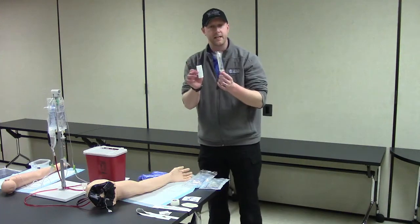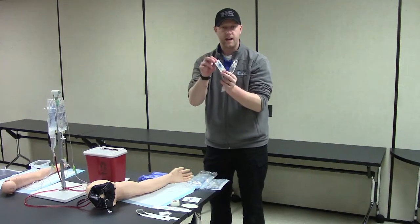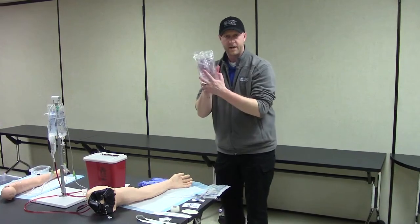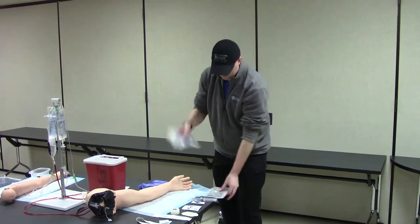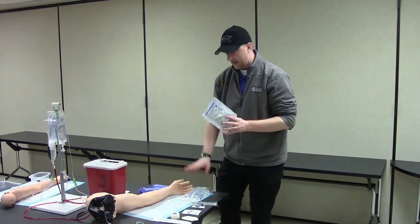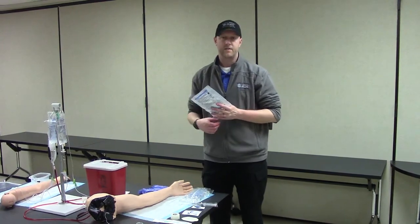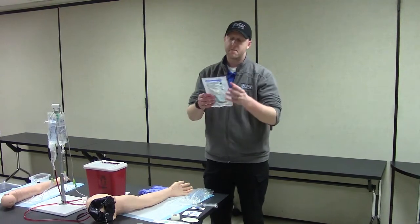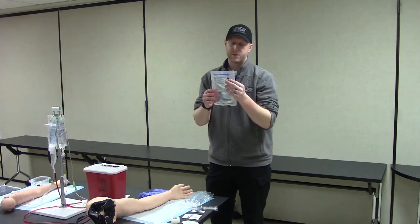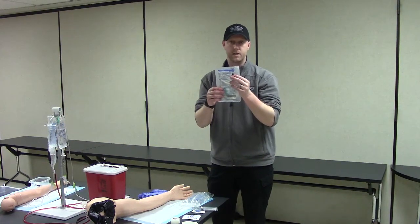Today we're going to be starting a saline lock, so I have my saline flush syringe and the actual lock. And then if we need to run fluid, I have my saline — a 500-milliliter bag — as well as my drip set. So I have normal saline; it might be lactated ringers, it might be D5W depending on your patient. Same thing with the drip set — I'm using a 10-drop set today, which means 10 drops equal 1 milliliter of fluid.